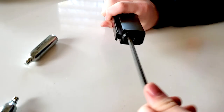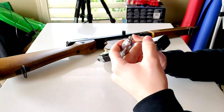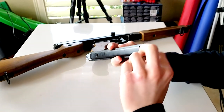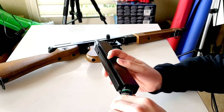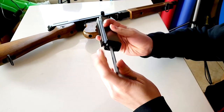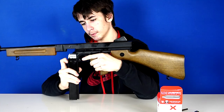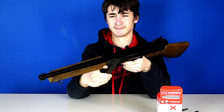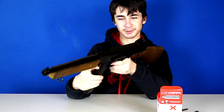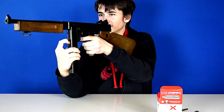I have my Allen key and I just unscrew this. The first CO2 has the head facing up, and the second one has the head facing the bottom. Then you attach this back and tighten it. Let me just test it — that's cool. Let's do another test — that's cool. Alright, let's load up some BBs.